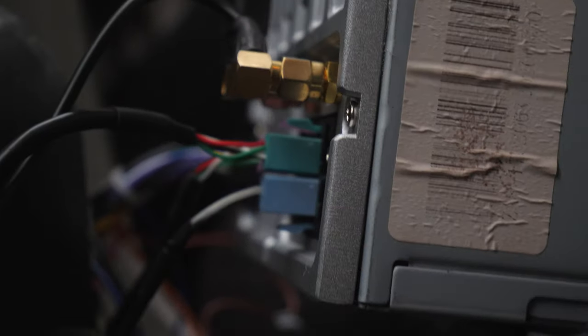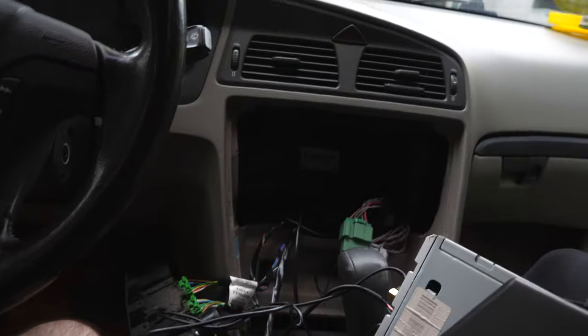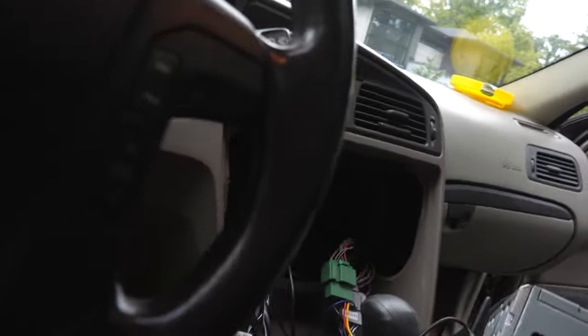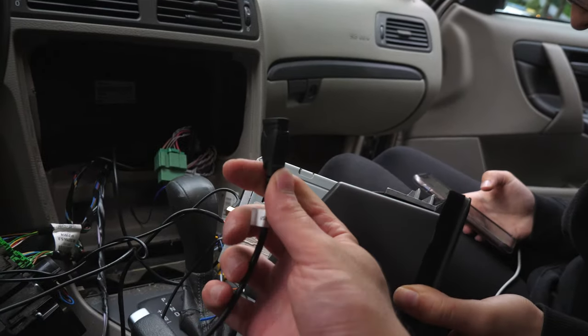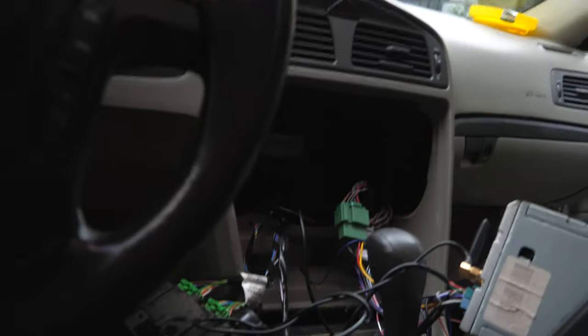We got everything connected back here. We figured out that my friend forgot to give me the adapter. There's an adapter that needs to go into here for the Apple CarPlay, because this is an Android station — in order to run the Apple CarPlay, you do need that adapter.